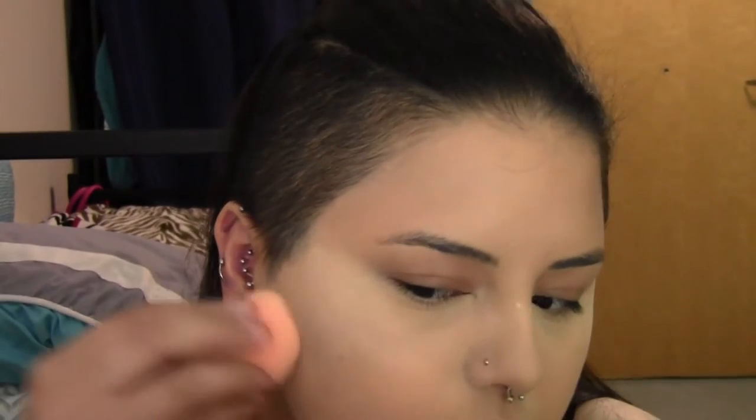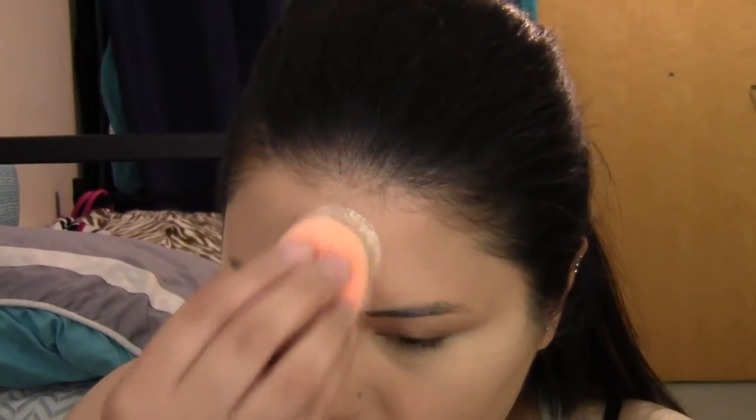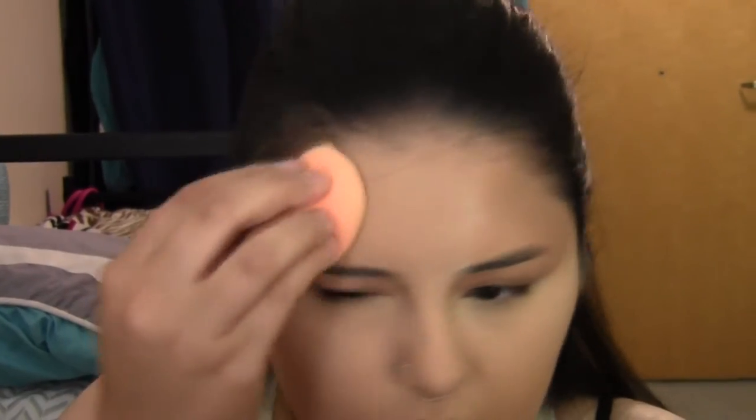I use a lot of powder — you don't have to use this much — but I do my eyes after foundation, so it helps prevent eyeshadow fallout from sticking to your face and keeps the concealer in place all day. Now I'm taking the same Ben Nye powder and applying it using the flat side of the Real Techniques brush all over the rest of my face. Using the sponge makes it look more natural, and if you have dry skin but like a matte finish, this is a great way to apply powder without looking cakey.